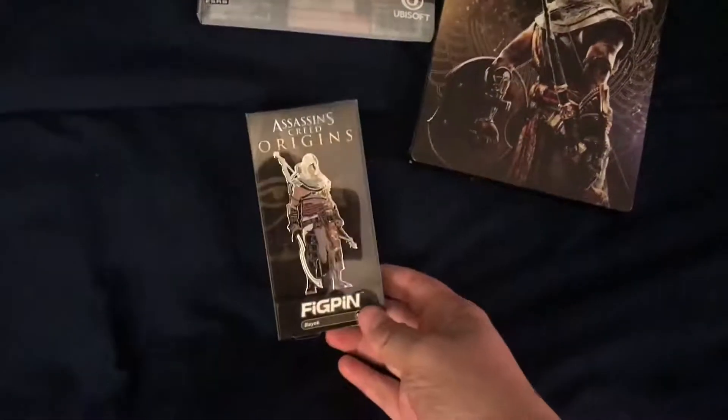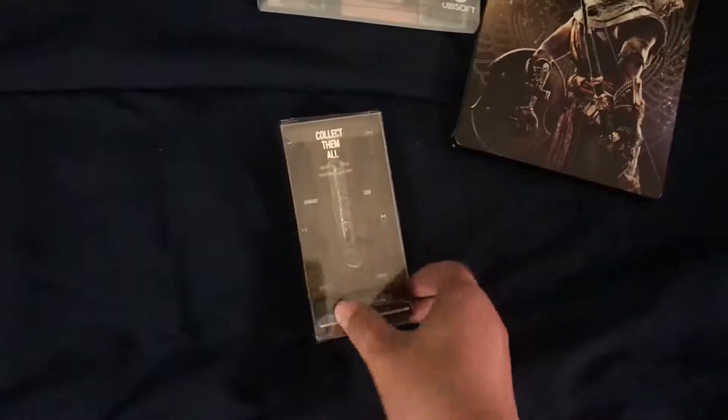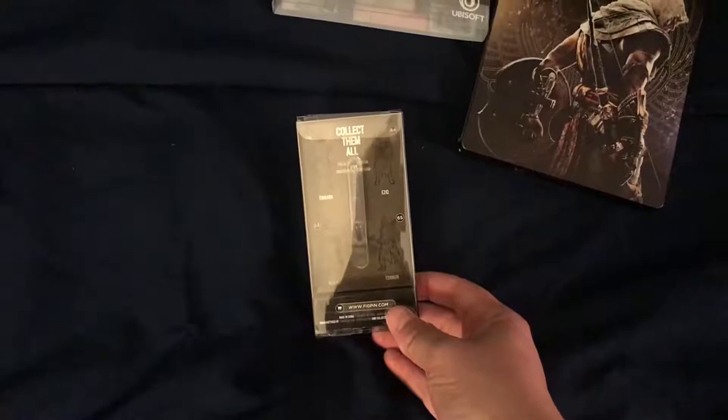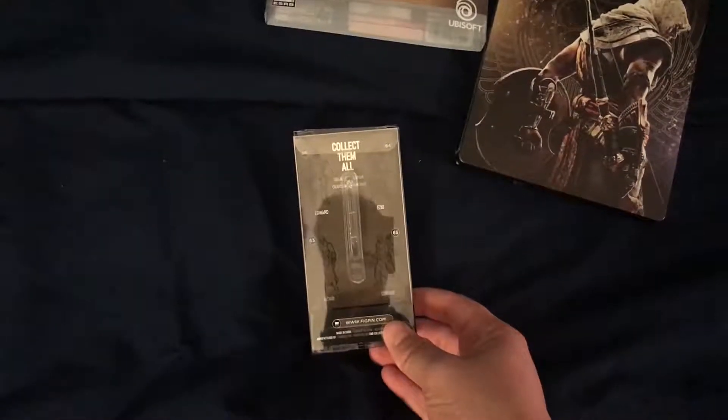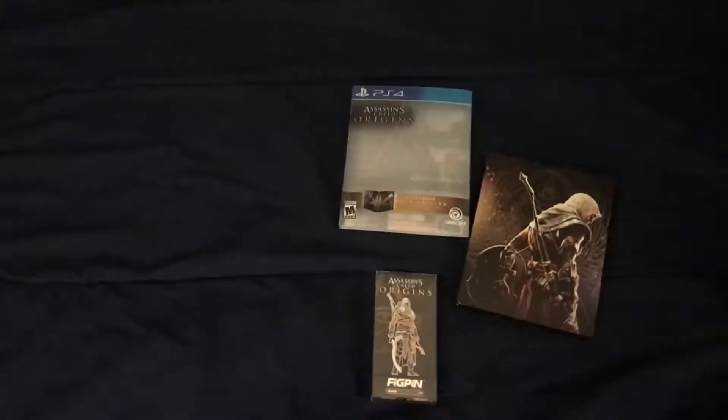What you get for pre-ordering is this pin. I haven't figured out how to take it out of the box yet. On the back there are, like, three other ones from other Assassin's Creed games. That's it for that part of the unboxing.